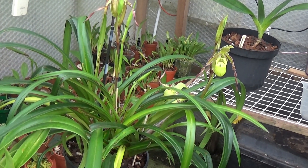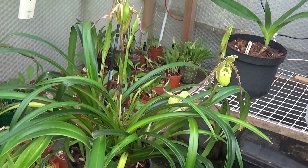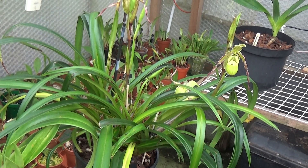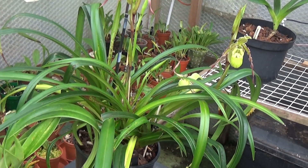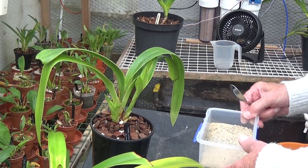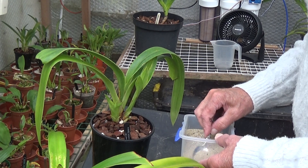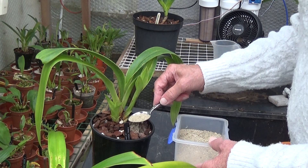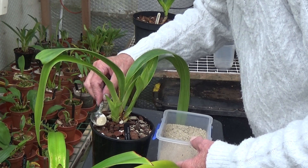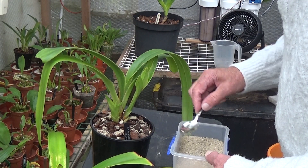We'll give them a good watering afterwards. Some of the fish, blood and bone will be washed out but quite a bit of it will cling to the bark, and it will last the plant six months before it needs doing again. So I've got the fish, blood and bone here — give it a teaspoonful, nice little sprinkle, try not to touch the plant. There we are, that's one done.